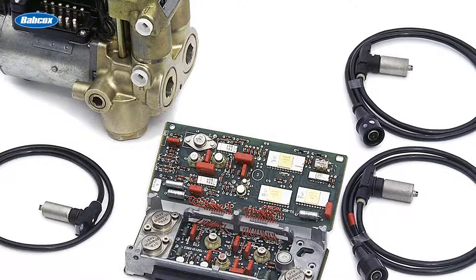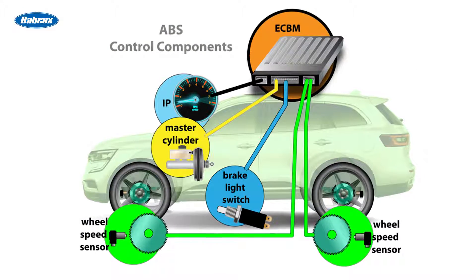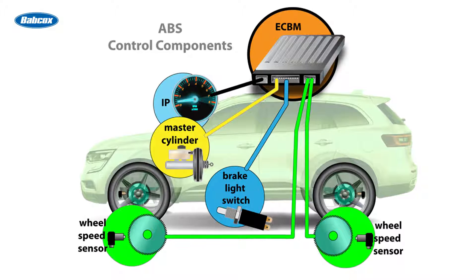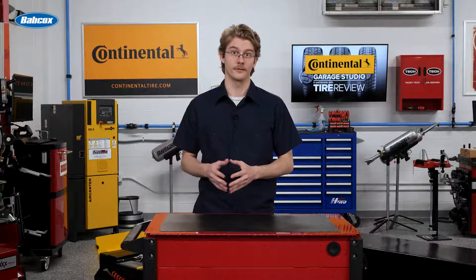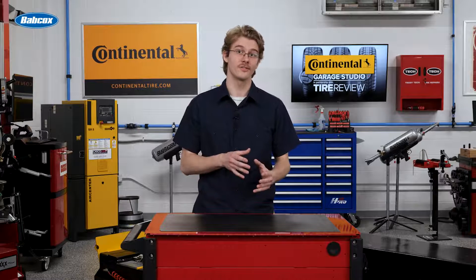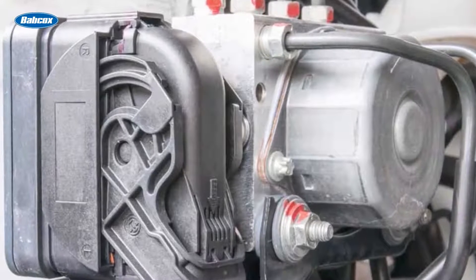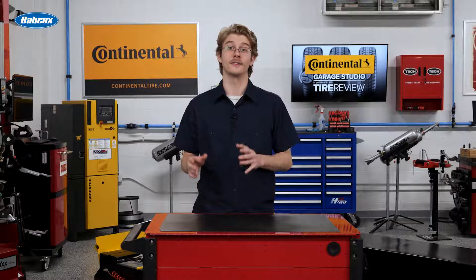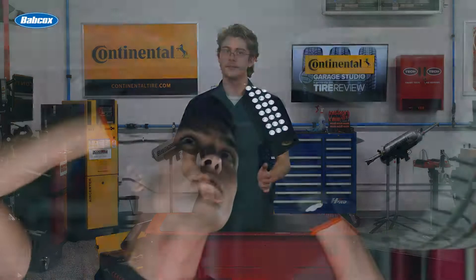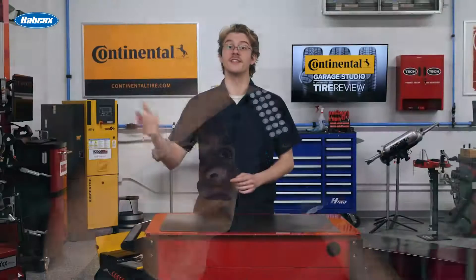Unlike other circuits, the wheel speed sensor circuit lacks fuses for module protection. Instead, the module safeguards itself by emitting a low voltage signal momentarily during setup to conduct a self-check. Compromises in the circuit, such as opens or shorts, can disrupt voltage levels, leading to deviations from specified ranges. If bias voltage test results align with expectations, the module delivers power to the circuit for functionality. However, if readings deviate, the module withholds power, triggers a code, and deactivates ABS and stability control systems. Bias voltage tests are also great at detecting circuit opens, prompting power circuit cutoff and code activation when a wheel speed sensor is disconnected. Consequently, inexperienced technicians may misinterpret the lack of power at the sensor as a defective module, potentially leading to unnecessary module replacements.